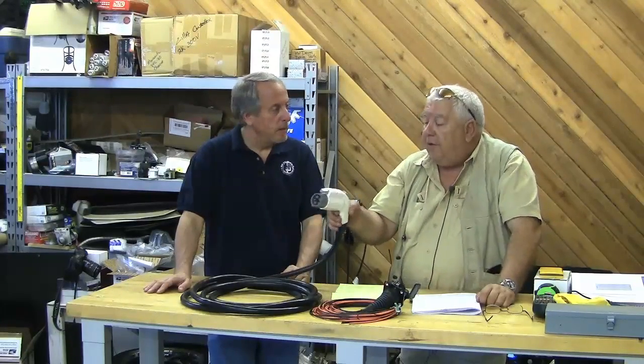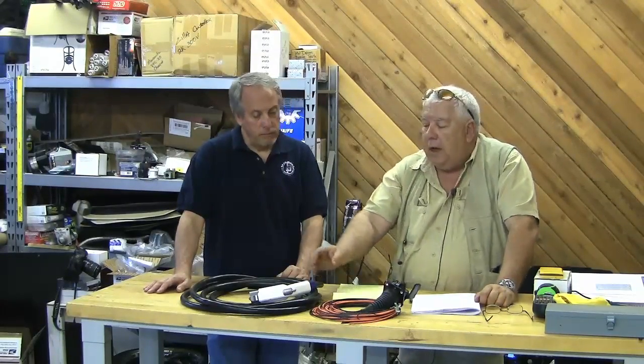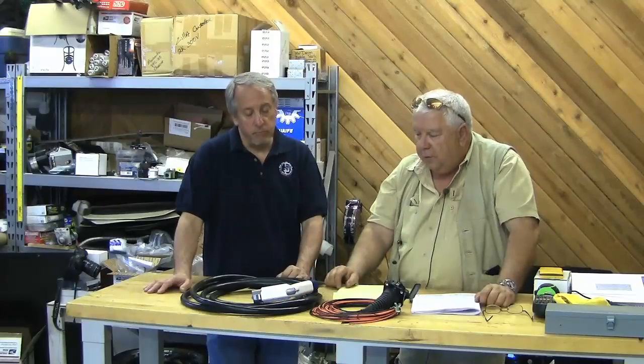In the event that somebody pushes this button, that opens switch S3 and the car should do a quick but orderly shutdown of the charger, so that when you pull the connector out, it doesn't draw an arc. That's pretty cool. The proximity detection is fairly simple.